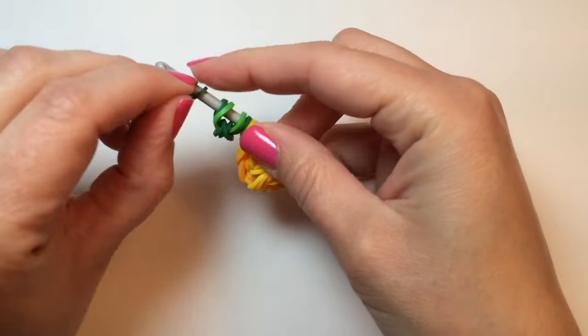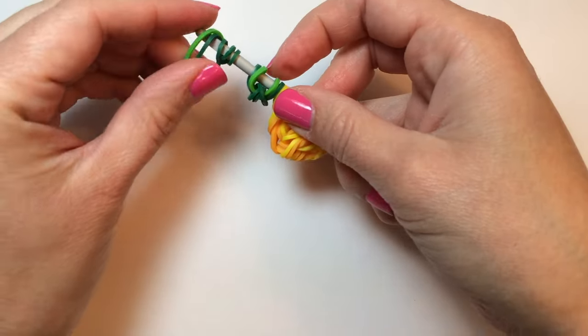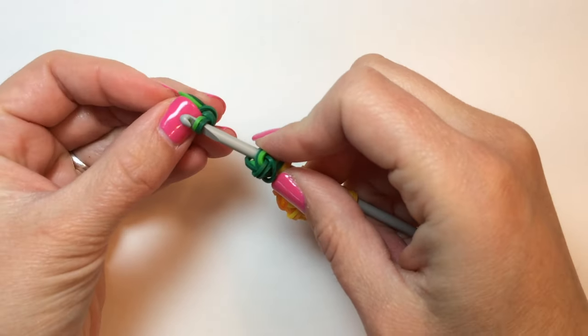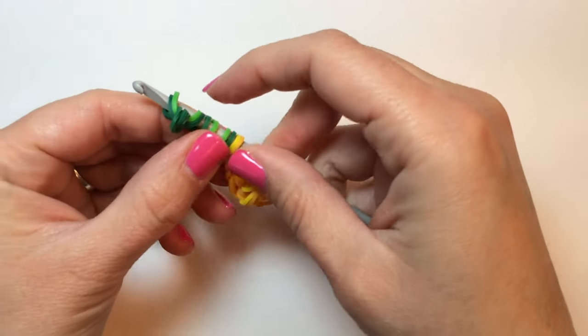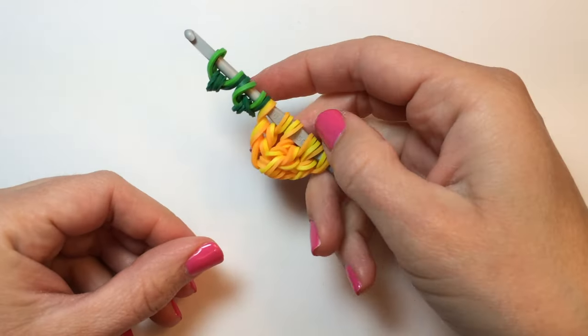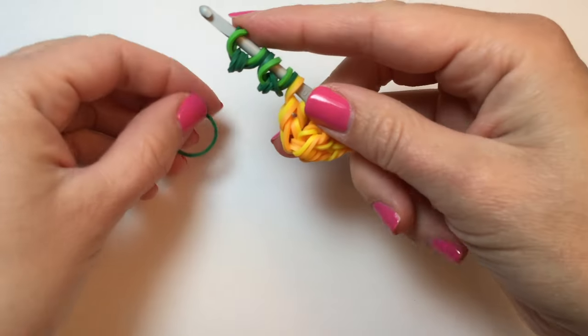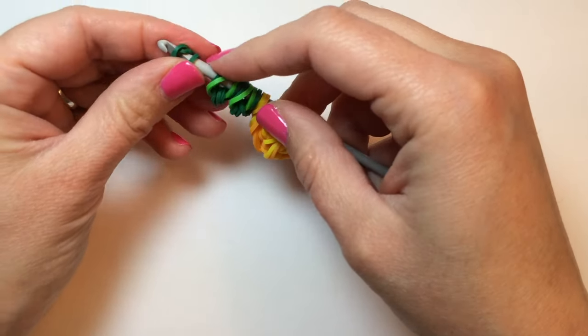So we're going to wrap a rubber band around three times again, take two more rubber bands in the color of the leaves, push it to the center, and return the other side to the hook. So now we have two of our three leaves, and one more to go. We'll do that the same way.